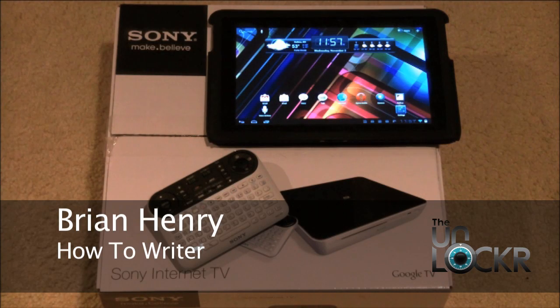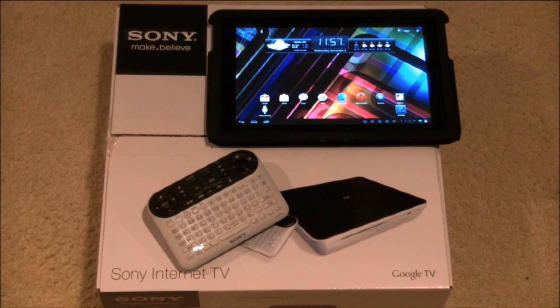Hi, this is Brian from TheUnlocker.com. Today we're going to find out what happens when we mix the Sony NSZ-GT1 Blu-ray player powered by Google TV and the Honeycomb operating system.